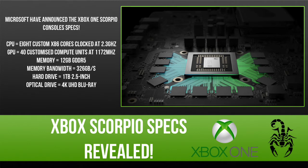Eurogamer.net / Digital Foundry have revealed Project Scorpio's final specs. The CPU will be 8 custom x86 cores clocked at 2.3 GHz. The GPU is 40 customised compute units at 1172 MHz. The memory is 12GB of GDDR5 RAM.